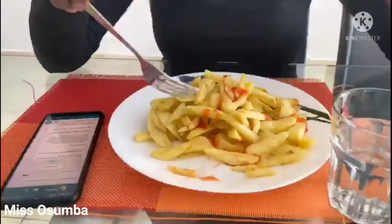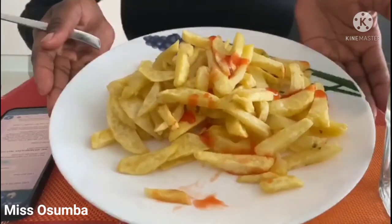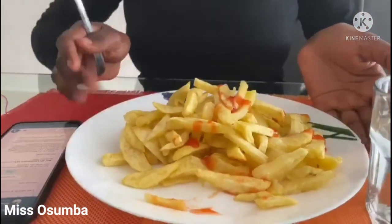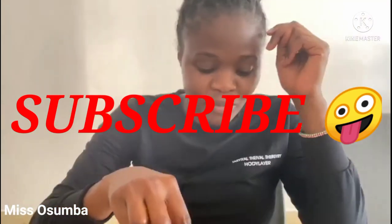So guys, that's our end product. The reason our chips look so nice is because we used clean oil — I think that's the secret here. Use good oil and you won't be disappointed. You've been told to subscribe. Bye-bye!